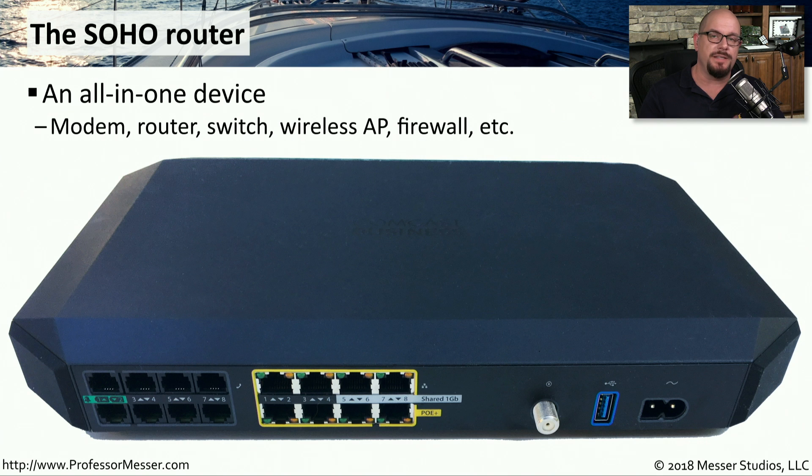But if you're in a small office or home office — that's a SOHO — you don't have room for all of these devices, and a lot of this functionality can be collapsed down into one single device. That would be the SOHO router. This is the SOHO router that I use for my studio. You can see it's a single device, but there's a lot of functionality inside. It connects to my Comcast cable modem network. There's ethernet connectivity on the back, connectivity for telephones, switched interfaces, a firewall inside, and a wireless access point. A lot of functions are inside this single, all-in-one device.